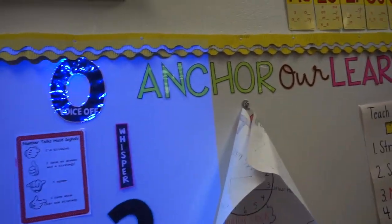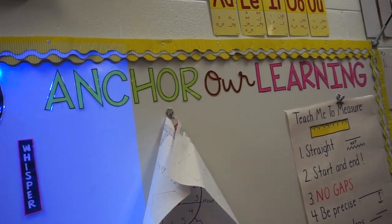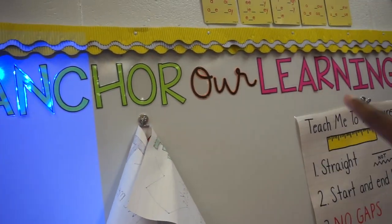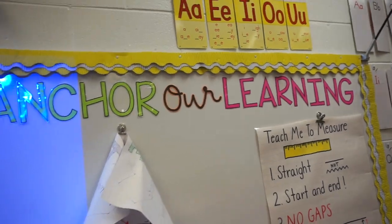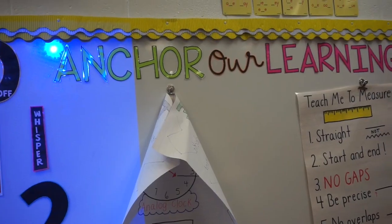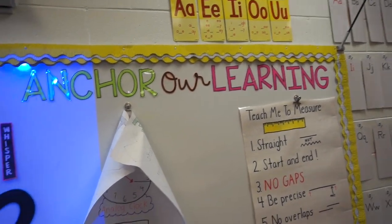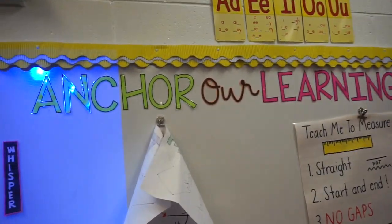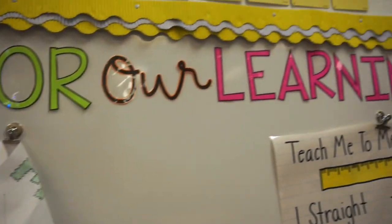I'm done putting up the letters for the anchor chart section. I'm so proud of myself because I made these letters — it says 'anchor our learning.' I saw a couple for free on TPT but I really didn't like them for what I was doing with my board, so I decided to make my own letters. How cute are they — anchor our learning!